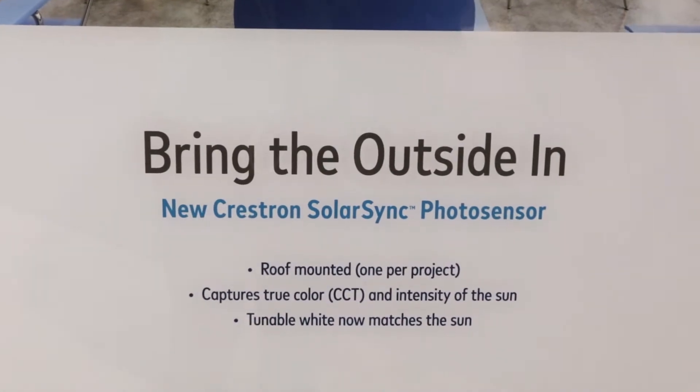Hello, my name is Nathan Dietrich. Welcome to Lightfare 2018. I'm here to demonstrate our Solar Sync technology.